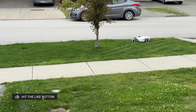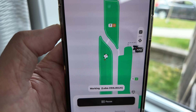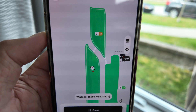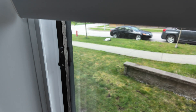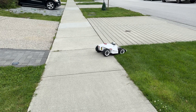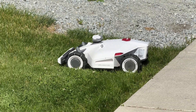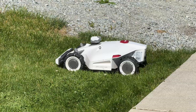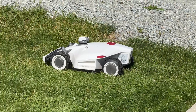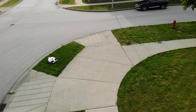Another thing that changes between models is how many zones you can create. The base 1,000 gives you 10 zones and the 10,000 gives you 60 zones, which is perfect if you have a lot of different areas to mow. In our case, we only have about 400 square meters split up into seven separate zones. If you don't want to leave your Luba on the charging dock unattended, you may want to choose a model with a larger battery capacity so it can mow your area in a single charge.